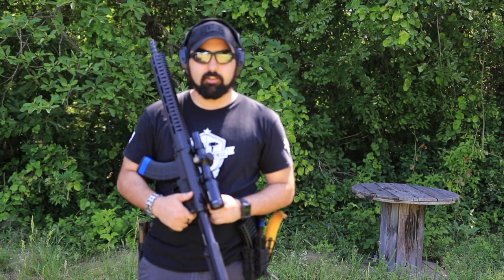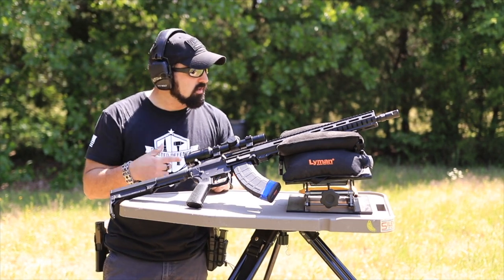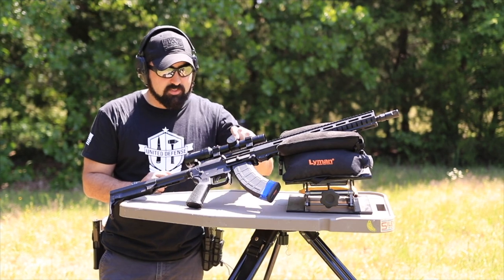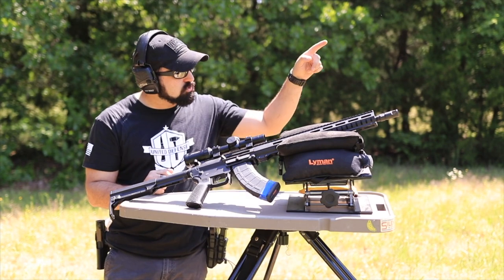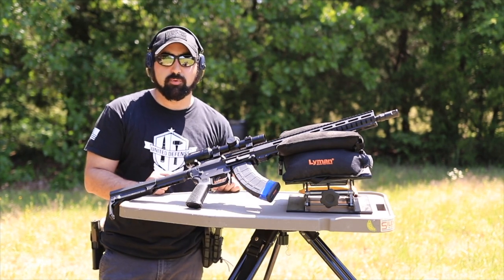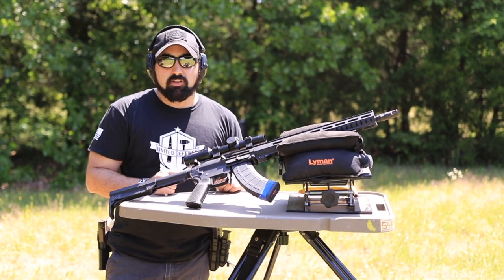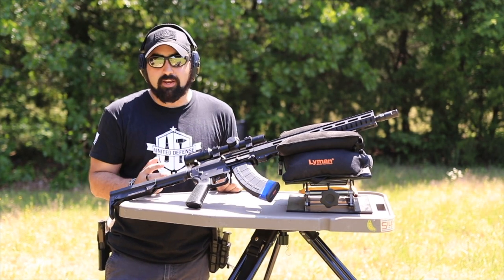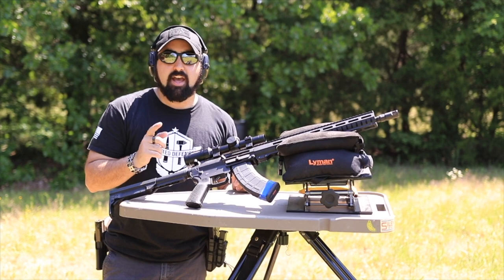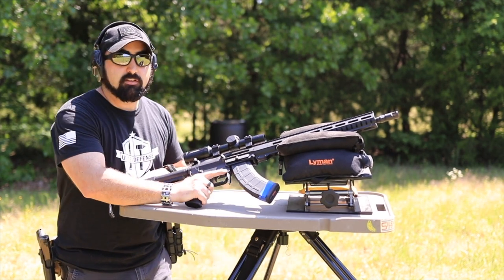Now we're at the 200-yard range. I've got 10 rounds and I'm still running this five-power scope, so we're going to be zoomed in as best we can. Up at the range I do have my spotting scope so you guys will actually be able to see the hits. We're just shooting steel, so I'm not aiming for super tight groupings — just aiming for what I can hit on that steel plate. After this we're going to shoot some bottles. Let's get to it.